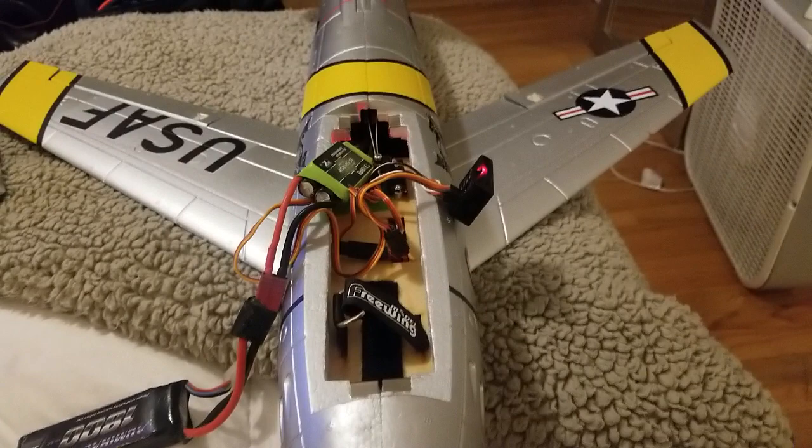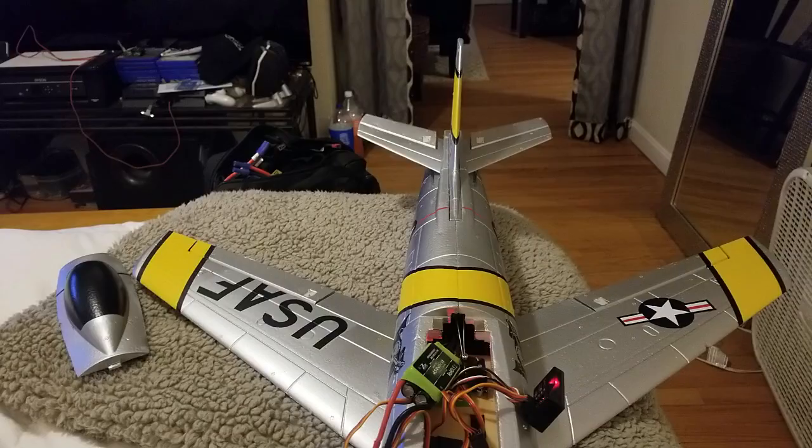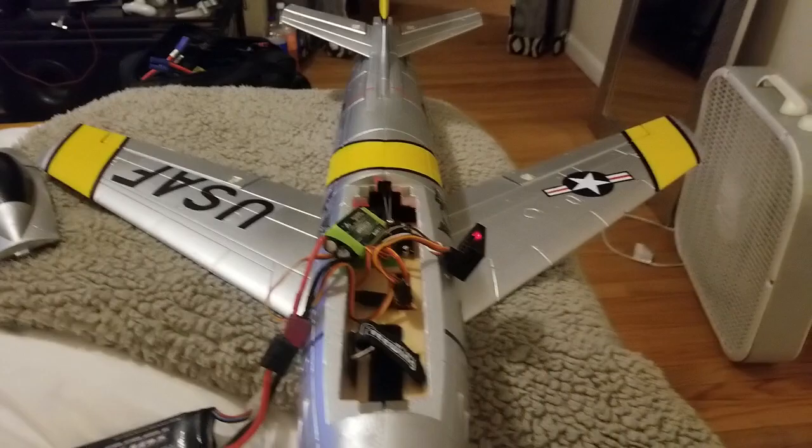Oh, I can't get over how smooth it is. One thing I do want to do is calibrate this ESC with my throttle now before I forget to do it. We're not getting the punch that she's supposed to get — hold on guys, we'll be right back.